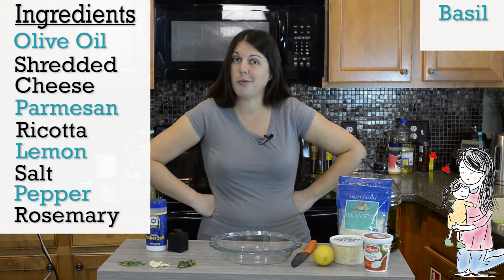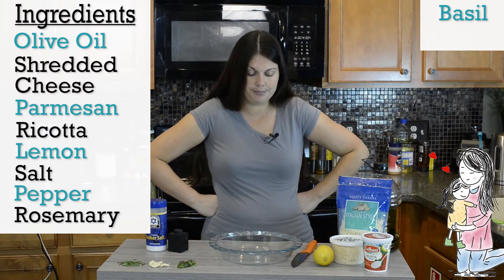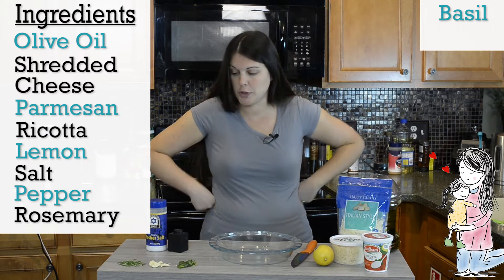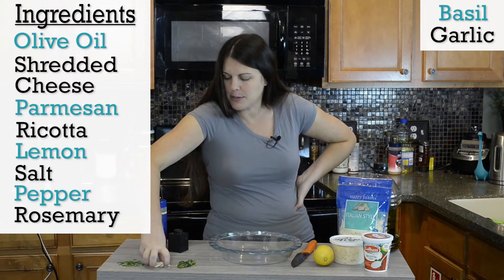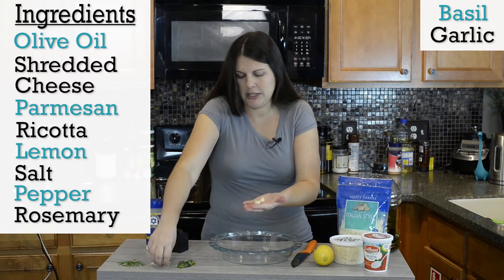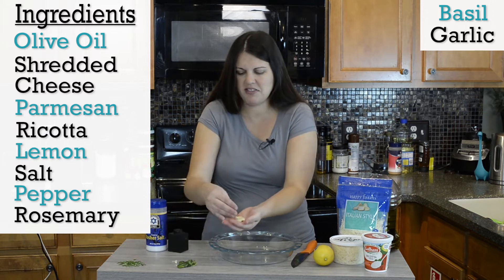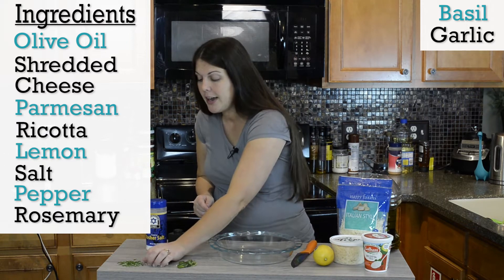I have some fresh rosemary and fresh basil — thank you, Mom, for the fresh herbs. She heard me complain so much that she went and bought me fresh herb plants, which is amazing. I just have to keep them alive, and so far so good. And I have some garlic — about three or four small cloves — because I love garlic. Fair warning, this is going to be pretty garlicky.